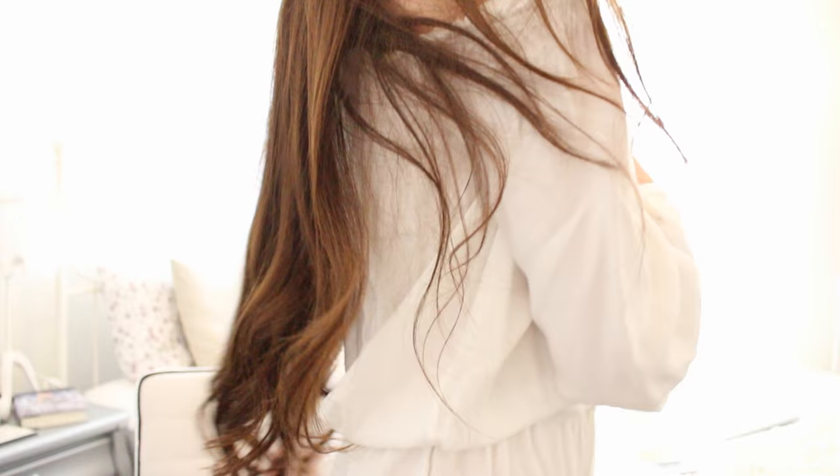Maybe something along the lines of like fashion, room tour, or a makeup routine, or anything like that, or like a makeup tutorial. I did get a request to do my hair care routine, and it's very simple just so you guys know. I don't do that much to my hair. My hair is, as you can see, very very long, and I'm also gonna tell you guys how I get these curls.